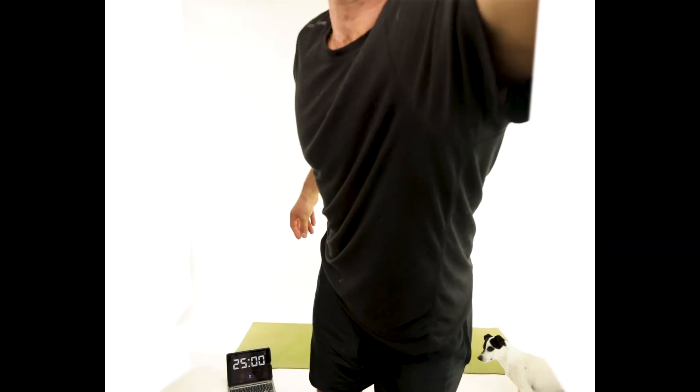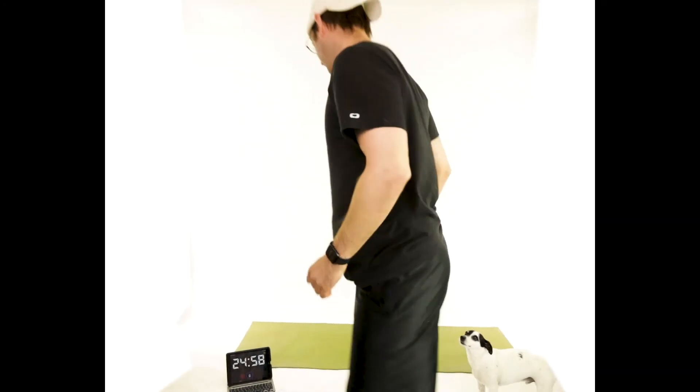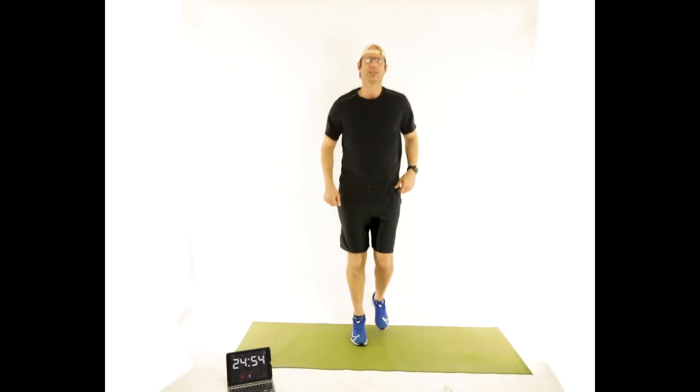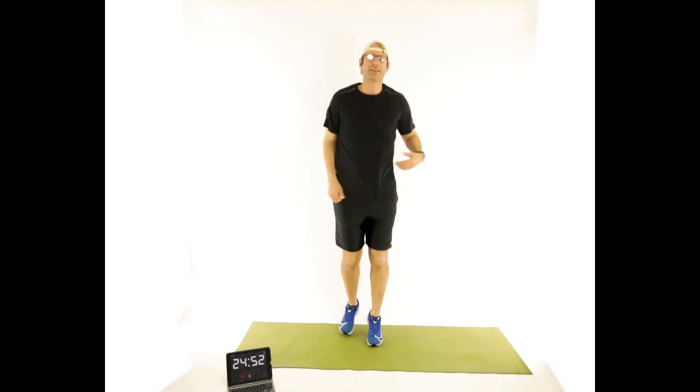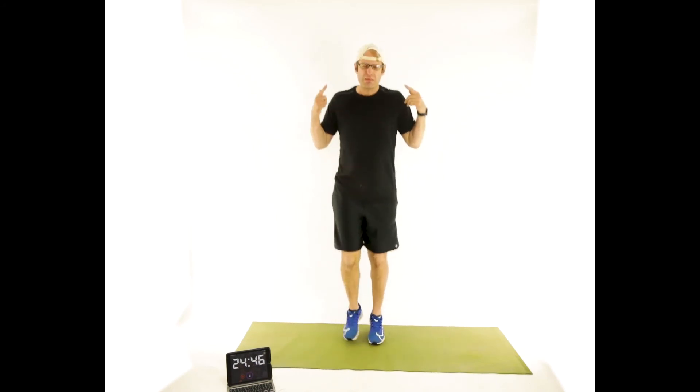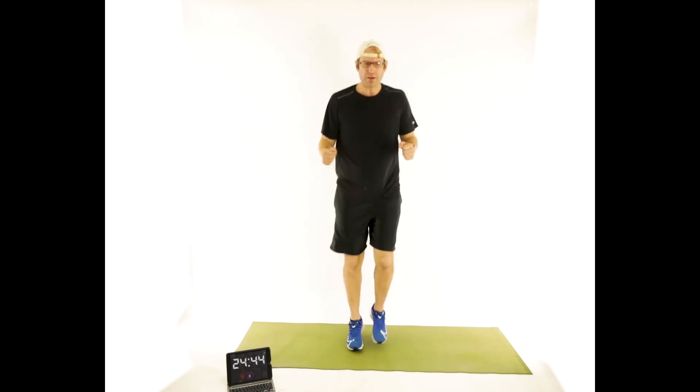Two, one, and go. Start by jogging in place. Case of the Mondays — let's shake out those Mondays. Loosen up. Get everything ready to move. Elevate that heart rate. Get your mind right. Get motivated.